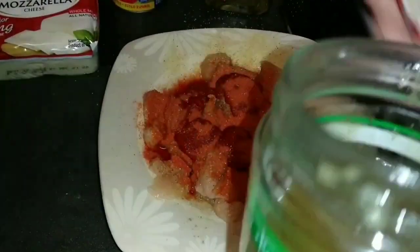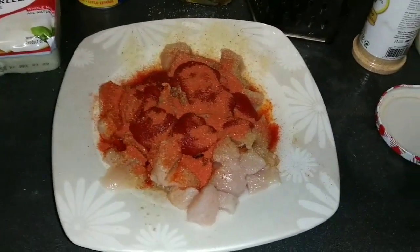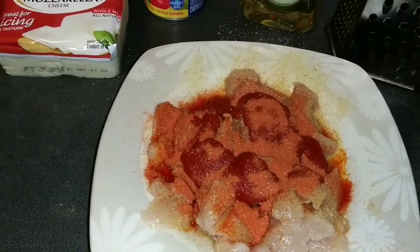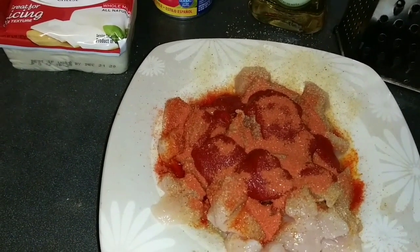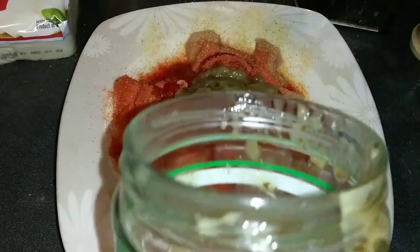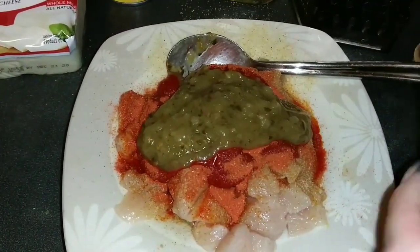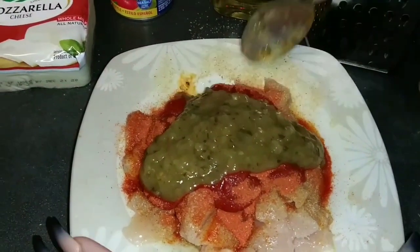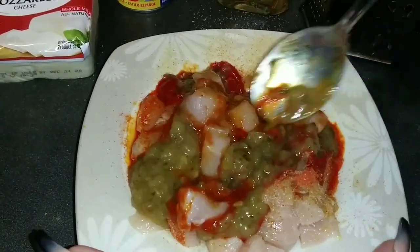I'm going to add my sofrito — I almost forgot my sofrito. Sofrito is very important. I'm going to add two tablespoons — one and two. I'll put the link to my sofrito in the description box below. And then you mix everything up.